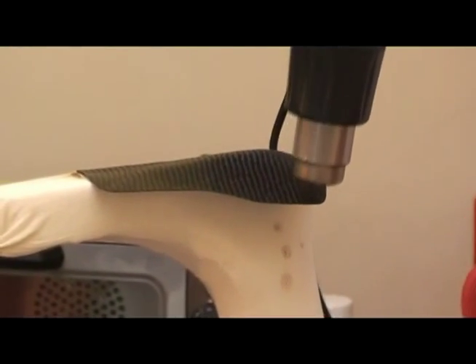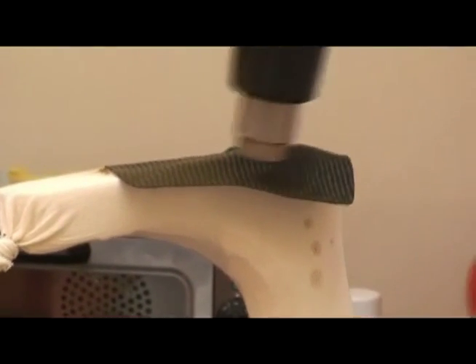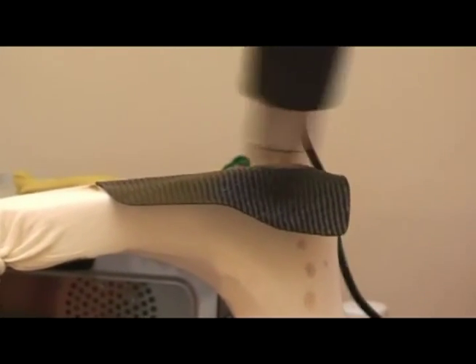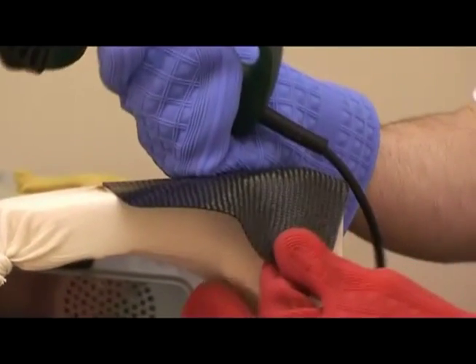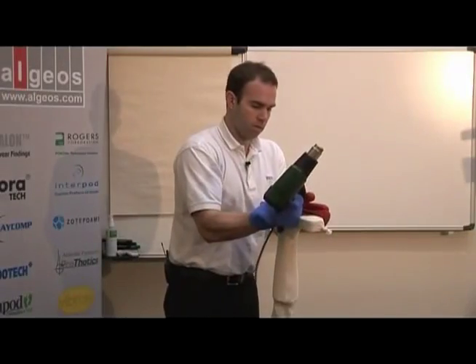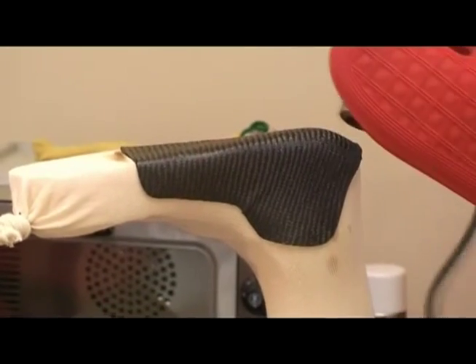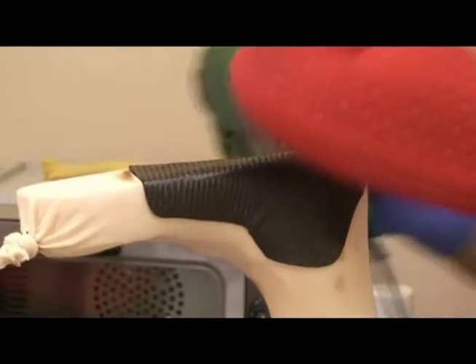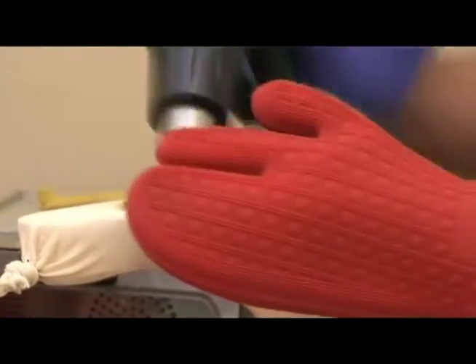You get a nice fit, and it's important that you do get a good tight fit — you don't want any air bubbles between the plaster mold and the carbon. You can see that you can move the fibers and shape it around the heel to make it look clean.